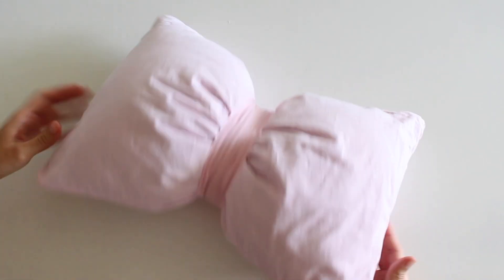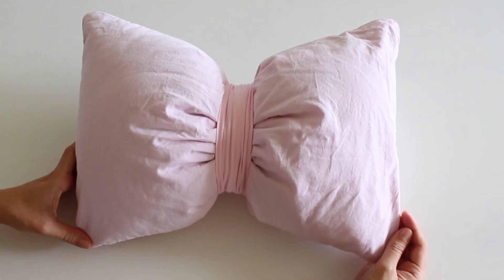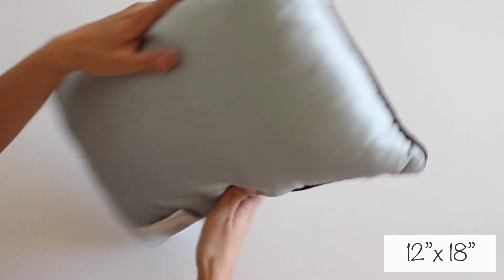Hey guys, my niece is always wearing a hair bow, so I decided to make her a bow accent pillow, and here's what I did. I used her old bed sheet to make the bow. The pillow I had was 12 x 18 inches.